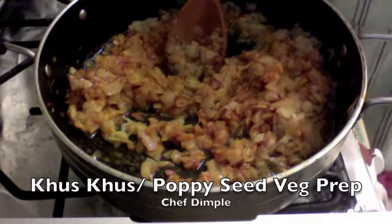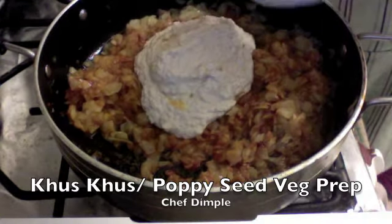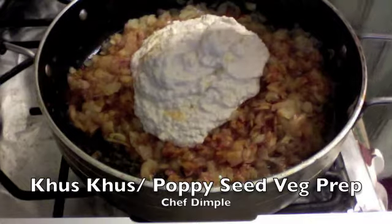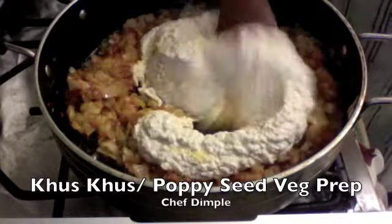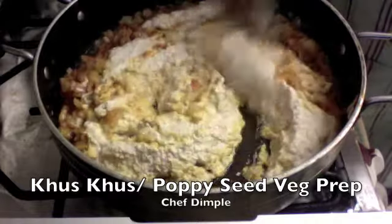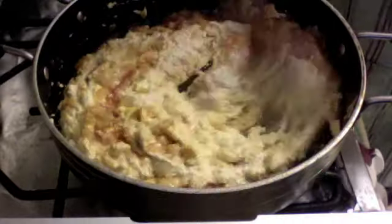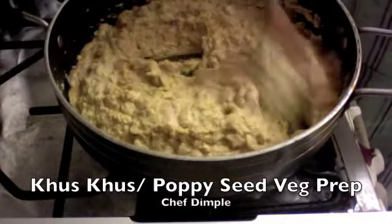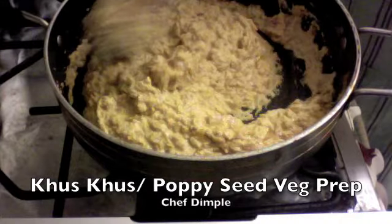Now that we've mixed the spices in, it's about time we add our paste of poppy seeds. This is just about 100 grams of poppy seeds soaked for four to five hours and then blended into a paste with sufficient water in the mixer. Mix this up really well so that the spices combine with the poppy, and keep stirring for the next two minutes until it combines well with all the spices and cooked onions so they all taste alike.